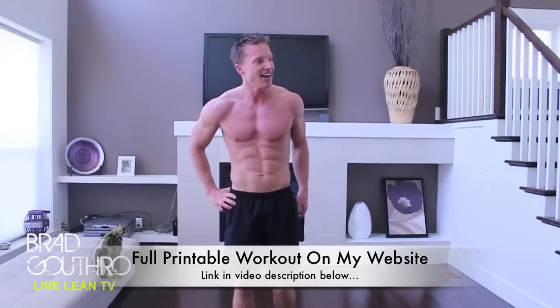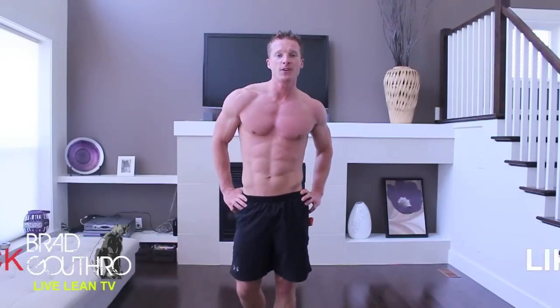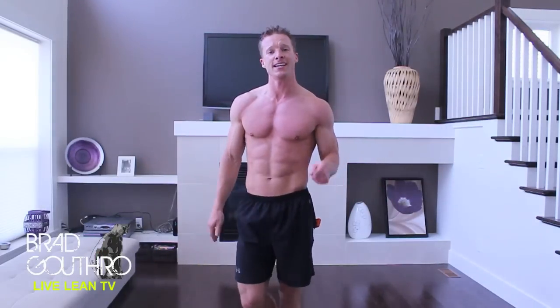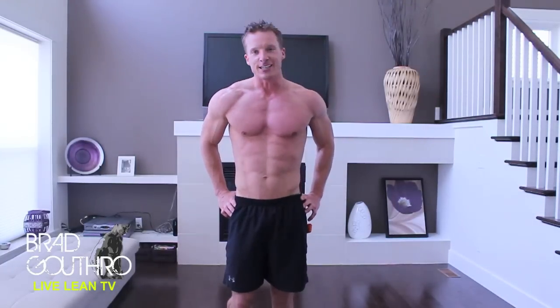I have to catch my breath. This is a little more difficult than the ones I've done in the past, but I'm looking to challenge you guys. Summer's just around the corner. Let's work it. If you like this video, please click that like button below. Leave a comment for other burpee workouts or Tabata workouts — whatever you want to see, put it in the comments below. Subscribe to this channel and come back for videos five days a week. My goal — Transformation 10,000 — gets you living the lean lifestyle.